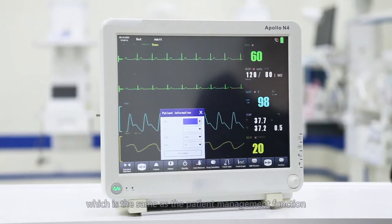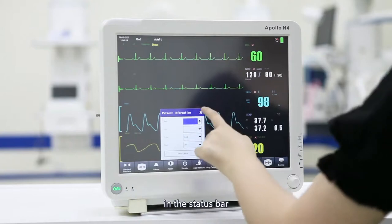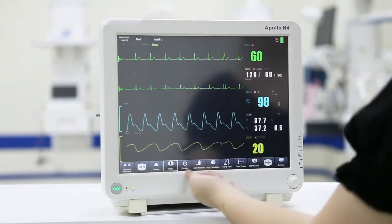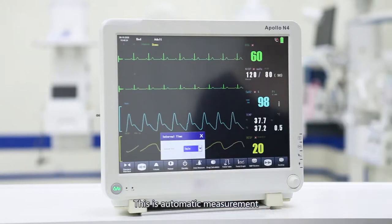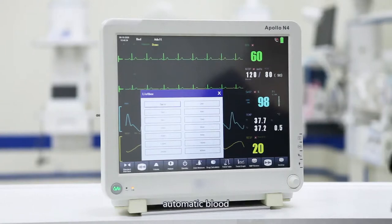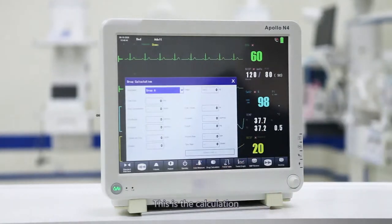This is patient management, which is the same as the patient management function in the status bar. This is the system standby, where you can set the shutdown. This is automatic measurement; you can set the time interval for automatic blood pressure measurement. This is the calculation of drug concentration; you can set the total amount, concentration, dose, and other values of the drug to facilitate reference of data during medical rounds.